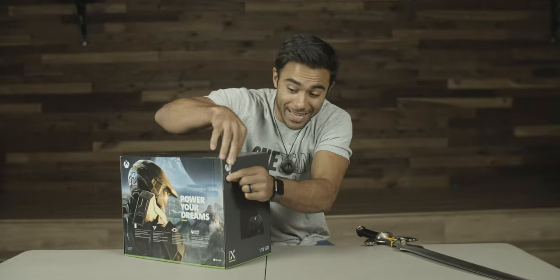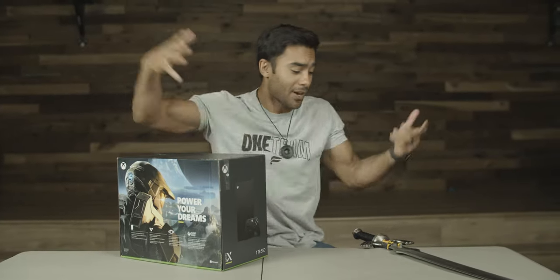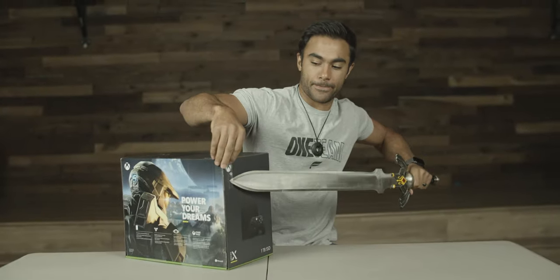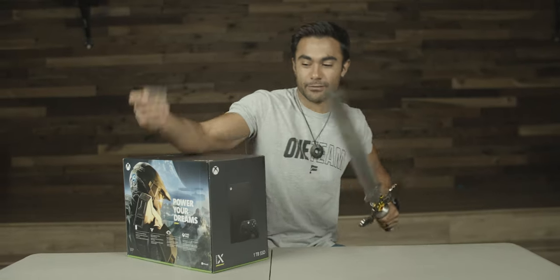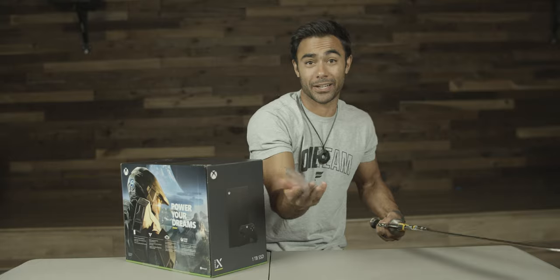I'm aware there are little tabs to help you remove the tape, but I brought the Master Sword from home and I'm going to use it. Master Sword totally helped as I made Link noises.